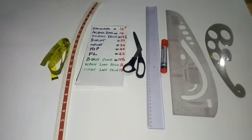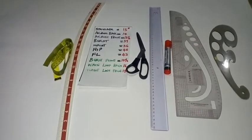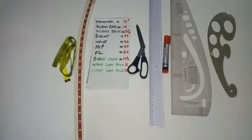Welcome back to Simrite Fashion Academy channel. In today's lesson, we are going to learn how to draft a well-fitted basic bodice gown using simple and easy pattern techniques.